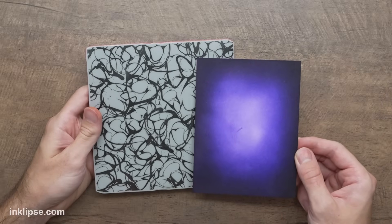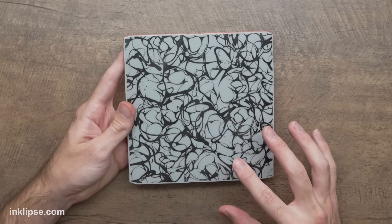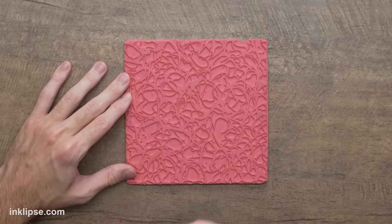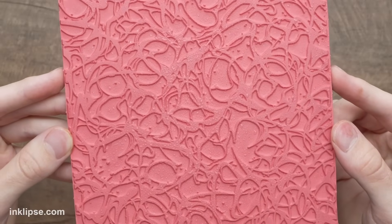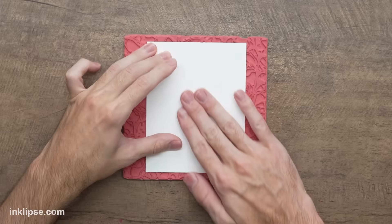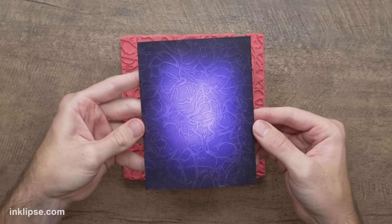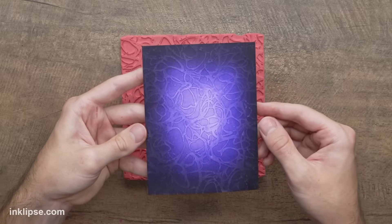Now let's add a little bit of depth and dimension to this background. I'm going to use the Splatter Simon Hurley Create Background Stamp — it sort of reminded me of spider webs or smoke in the distance, which I thought would be cool on this spooky purple backdrop. I'll flip this face up on my work surface, spray a couple of spritzes down onto it, place my inked background right down onto the stamp, and make contact all over the surface. When I lift it off, it's already reacting with that ink — the inks are water reactive, so they instantly lighten and create a really cool lighter effect.